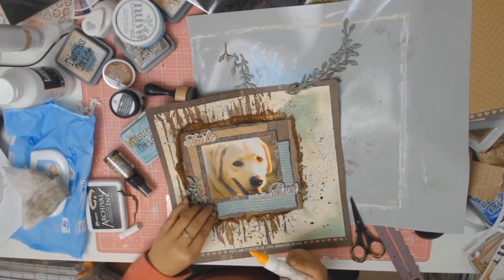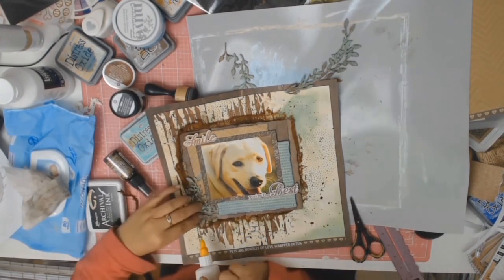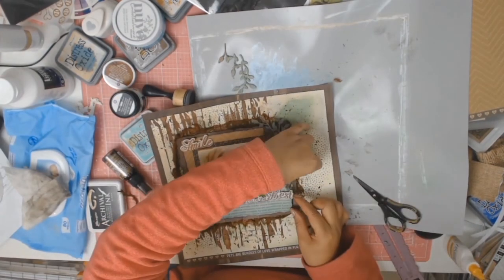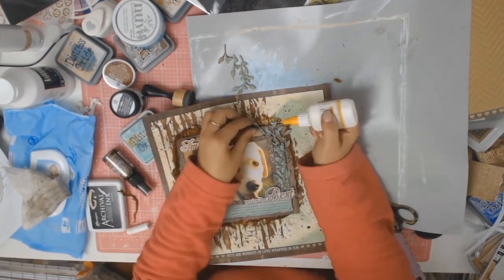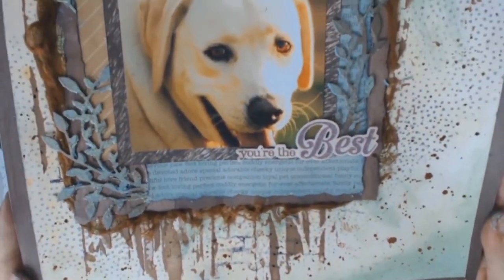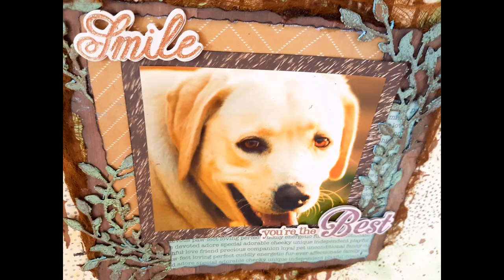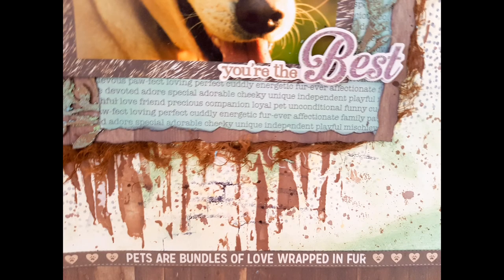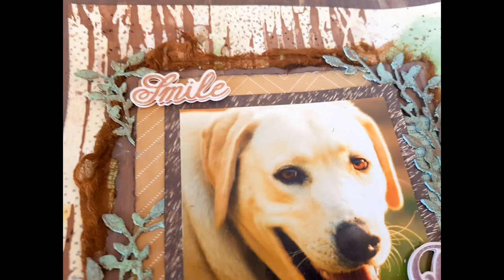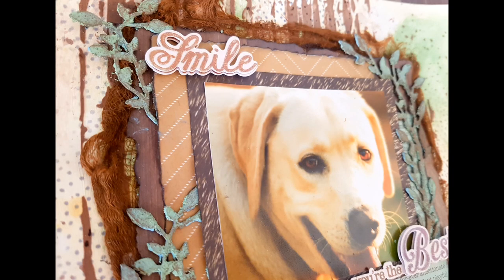Now I'm just gluing down my leaves and I believe that's the end of this video. Sorry that it's a bit long but I did try to keep it as short as possible — there was just so much involved in this layout, so much texture and so many layers of different products. But I love it — it's one of my favourite layouts. Thank you so much for watching. If you're a regular watcher, I appreciate all your views and comments. And if you haven't subscribed, I would really appreciate it if you hit that subscribe button. Until next time, stay well everybody.